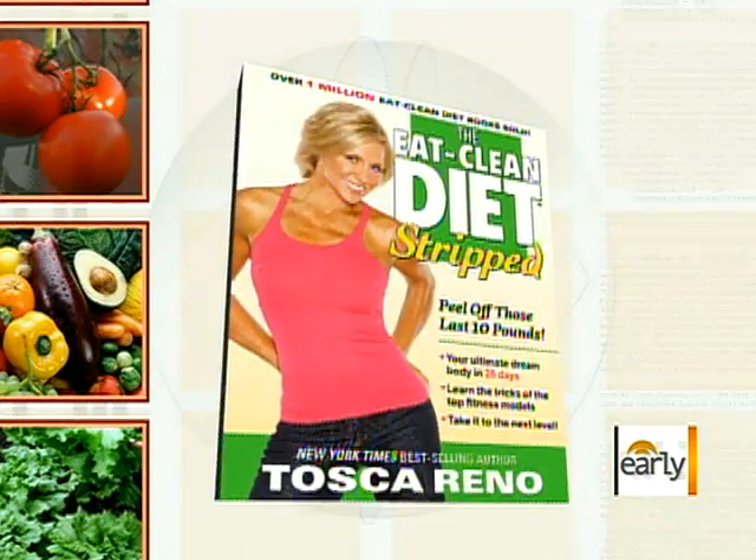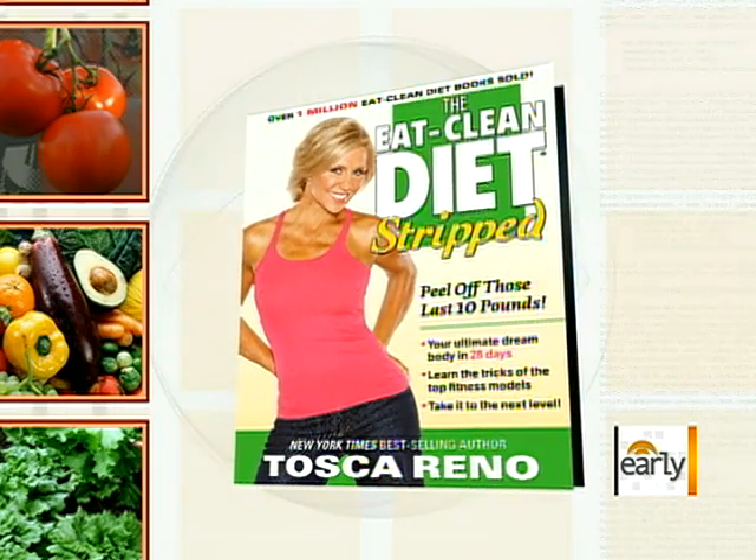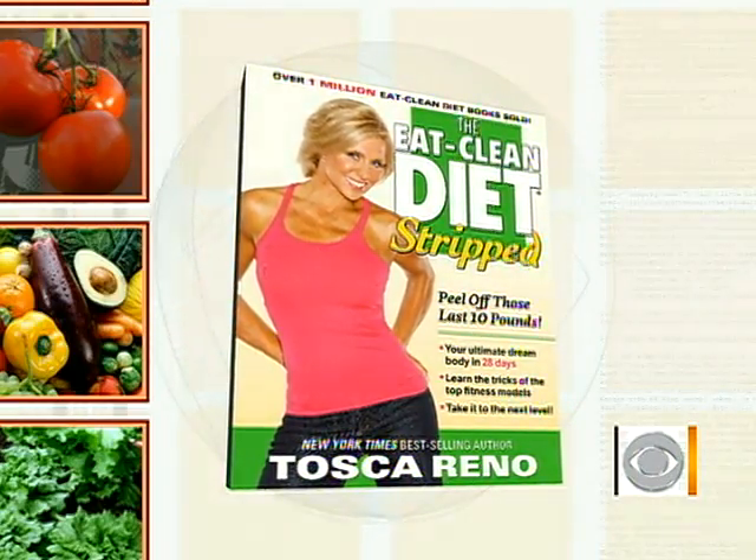This week, Chef on a Shoestring radically changed her life. When she turned 40, she decided to get healthy. Tosca Reno has sold more than one million copies of her Eat Clean Diet books. And her latest, the Eat Clean Diet Stripped, promises to help you peel off those last 10 pounds. She's here this morning to make a delicious three-course meal for just $40 that can actually help us lose weight. Tosca, thanks for coming in. Good to see you.